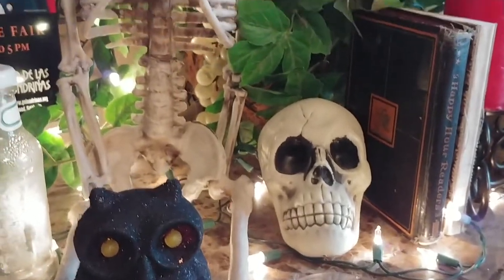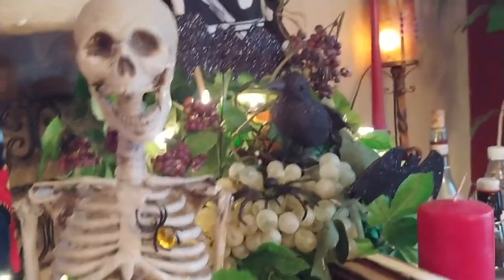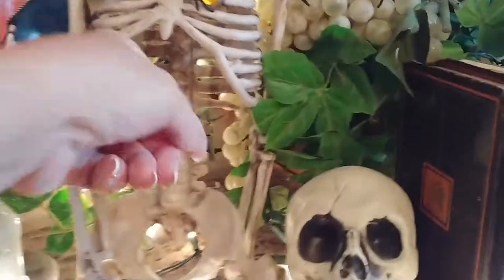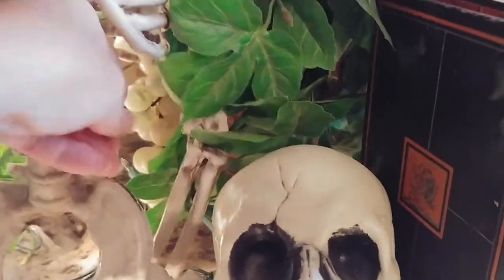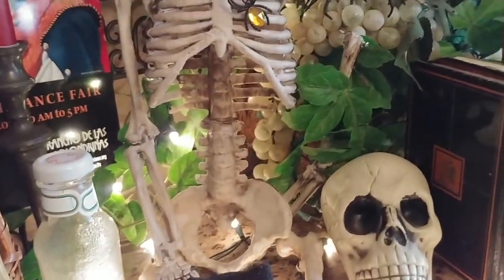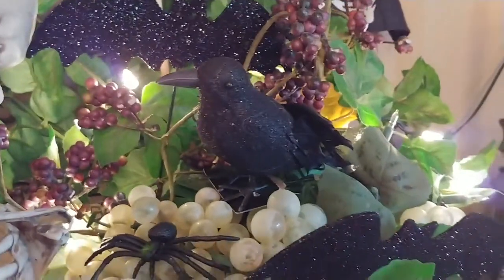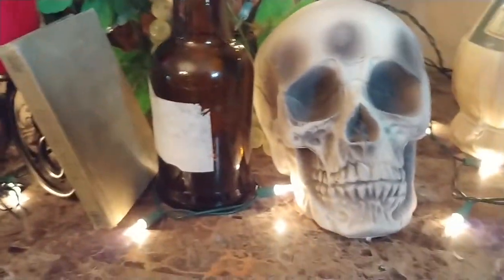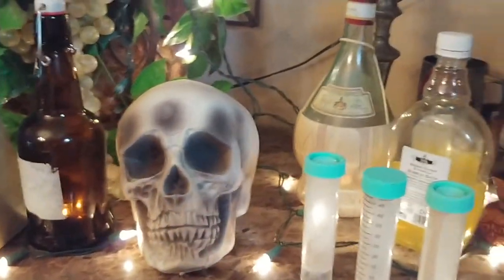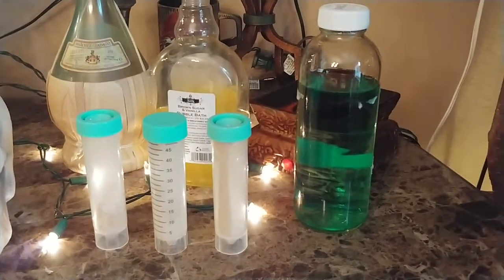And then more Dollar Tree skulls. This old guy my mother-in-law gave me several years ago — he's missing a hand and he's missing a foot, but that's okay, he's really quite cool. We've got some bats and blackbirds and old books to give the ambiance, and more skeleton and just bottles. More bottles and water and just fun things like this — it's quite interesting what you can make your dining room look like.